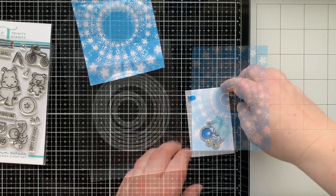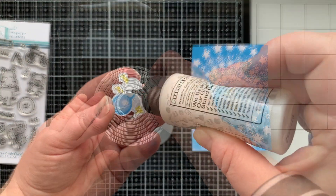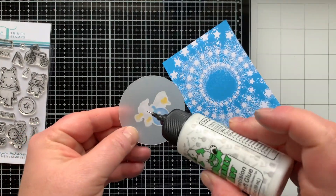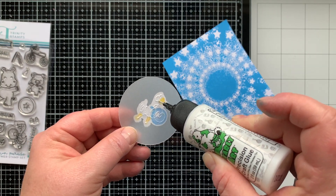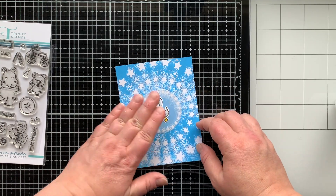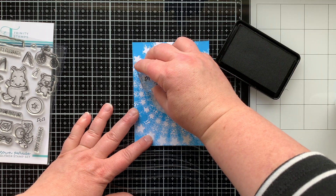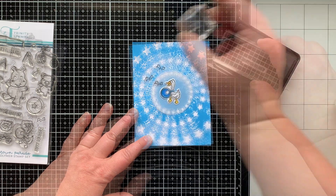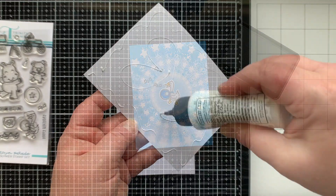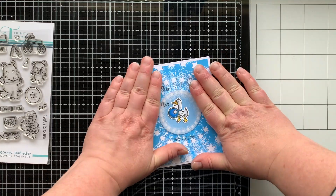I'm stamping and coloring and die-cutting out the duck that's playing the drum, then die-cutting a circle so he can sit on that and have something to ground him to the card. I glued the two together, hiding the glue on the back of the duck, and glued the circle right to the center of my tie-dye background. Then I'm stamping some music notes from this set three times around there because I feel he's playing and probably singing happy birthday — which I'll stamp below. I chose to do a birthday card because Trinity Stamps is turning three, and we're helping celebrate as a design team.